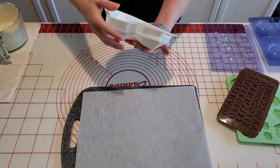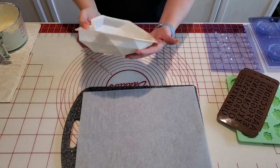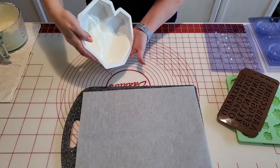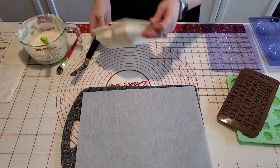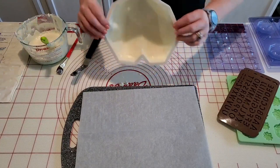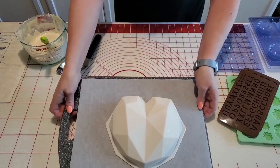I'm just going to move it all around and make sure we've got it all over our heart, moving it up the sides and getting a nice good coating everywhere. We've got a pretty good coating there, so I'm just going to flip that over and pop this in the freezer for about five minutes.